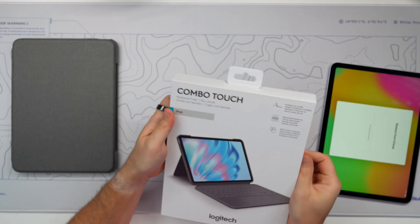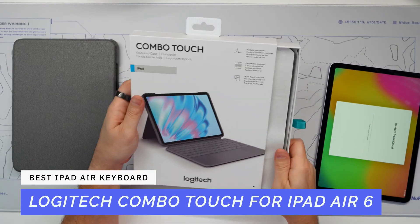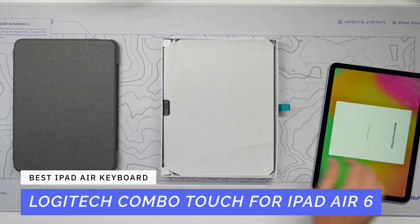Today's video is broken out into different sections. We're going to talk about: one, what's in the box — what do you get when you buy the Logitech Combo Touch; the key features; compatibility with older models, including that big trackpad it offers; one of the downsides of this keyboard; and finally wrapping up with a recommendation. This is the Combo Touch specifically designed for the iPad Air 6.